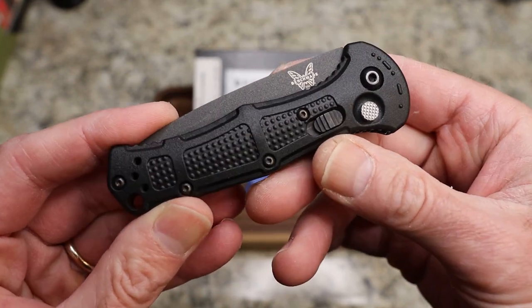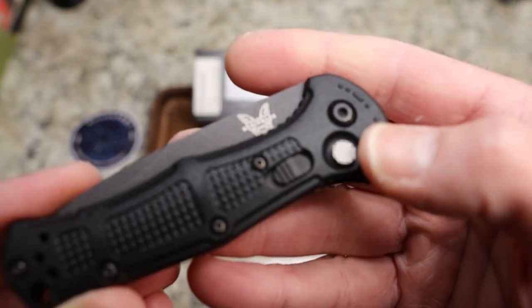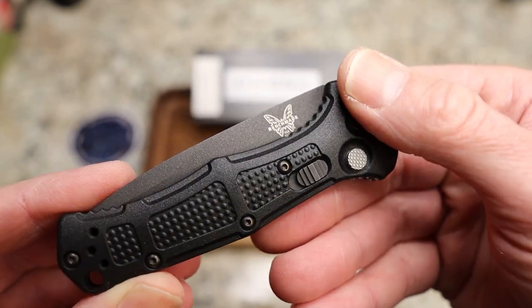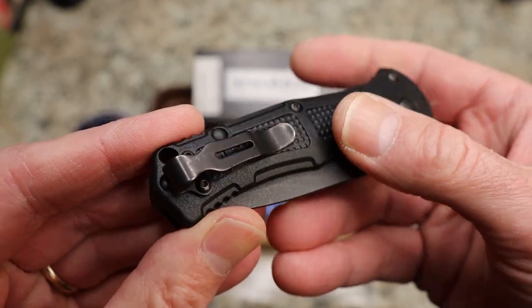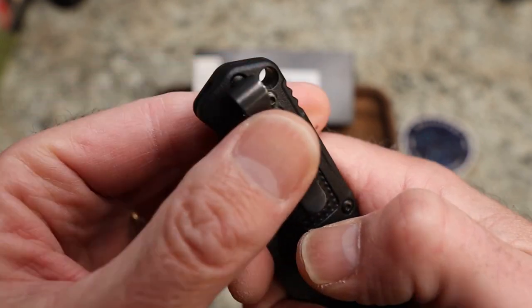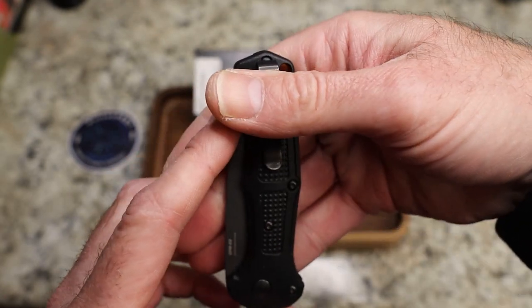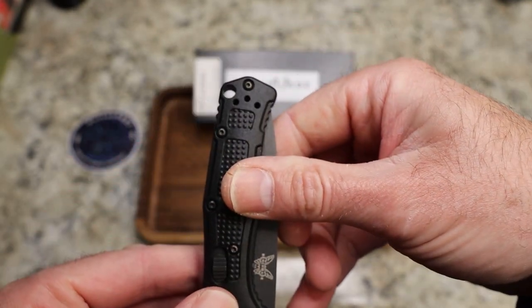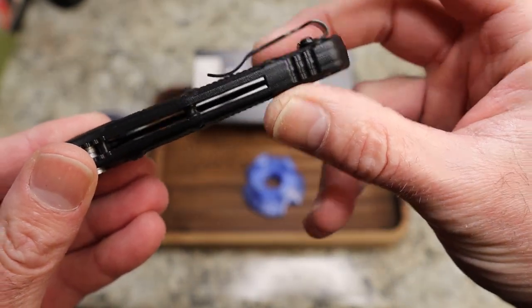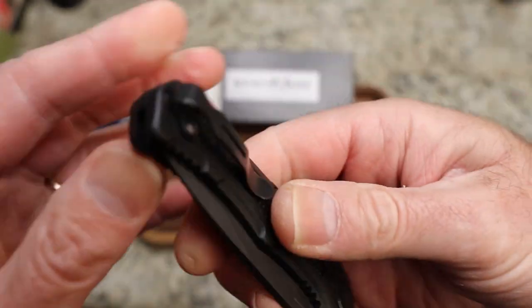These are Grivory scales. You do have a lock here with a textured, jimped button. You have Morse code for FTE — face toward enemy, or front toward enemy; I've heard both. You do have the typical short Benchmade loop-over clip. The black on black makes it hard to see, but you've got a little bit sticking out of your pocket and it is reversible with three screws. It does have round screws, but I didn't find that to be a problem. Retention is good — good in and out of the pocket.